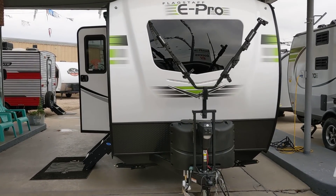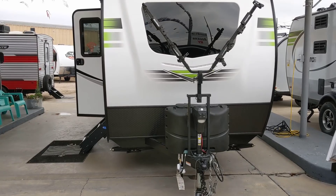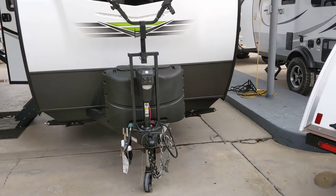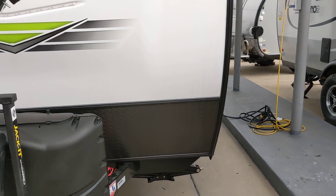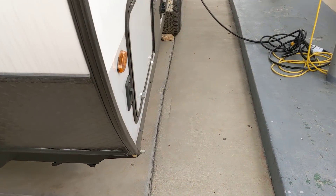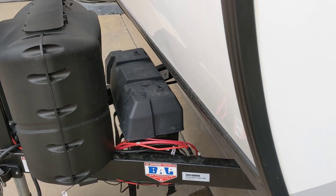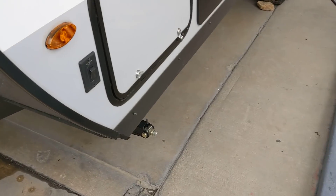I'm right by a major highway, so I'm going to be a little quick on the outside. It's got two 20-pound tanks. It's got a bike rack on the front. We'll go down the side here and I'll show you. It's got screw-down jacks all the way around. It looks like it's got two batteries. It comes with some solar on the roof — I'll tell you about it in just a second.